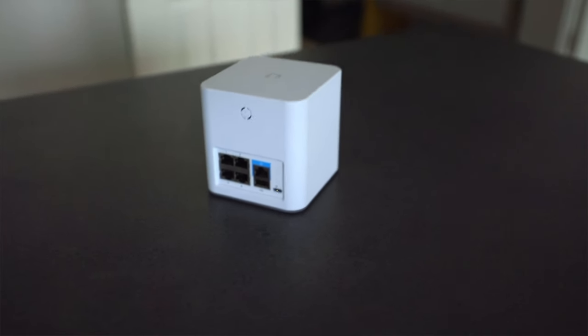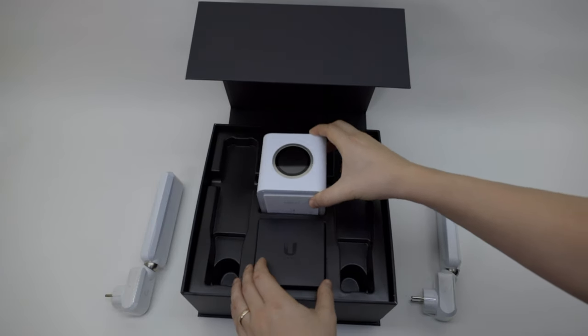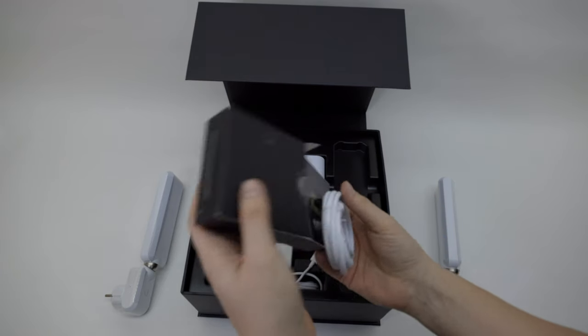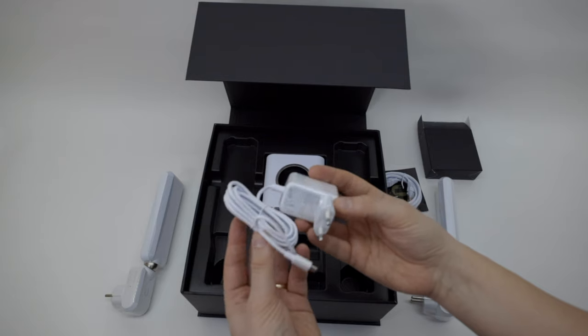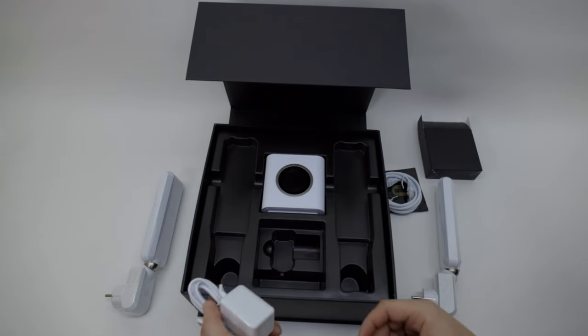You also have an additional USB, but what this one is for I'm not sure yet. In the package we also have some paperwork and one LAN cable. On the bottom you can find the power plug to power the brains of the Amplify HD.